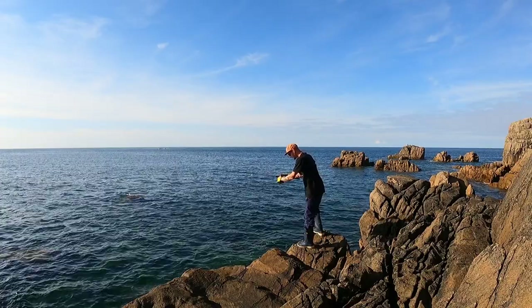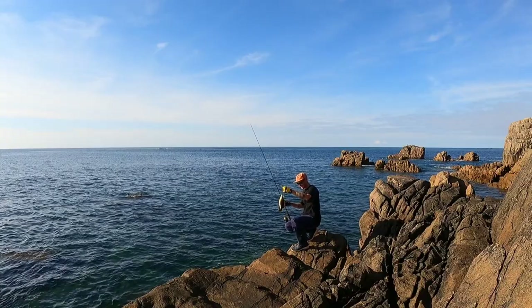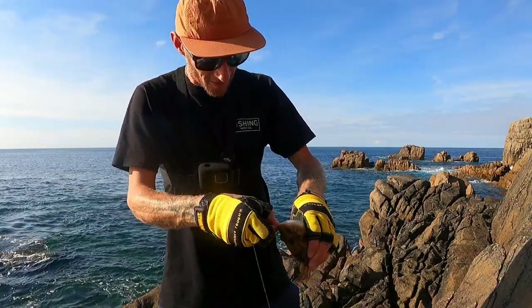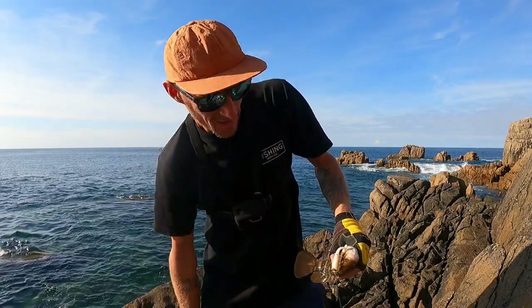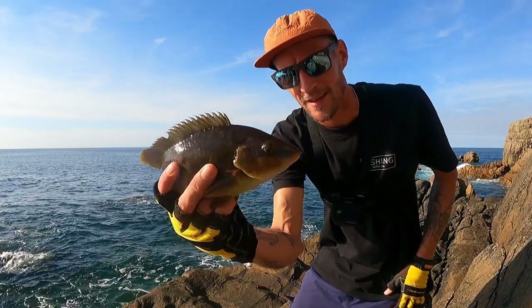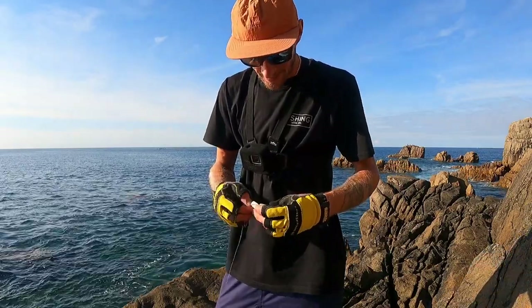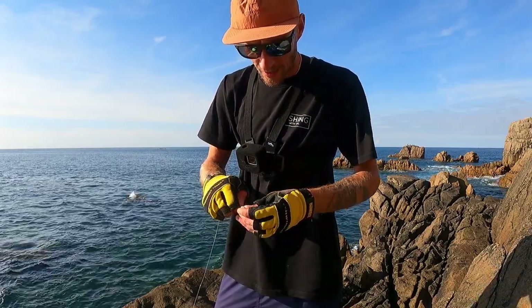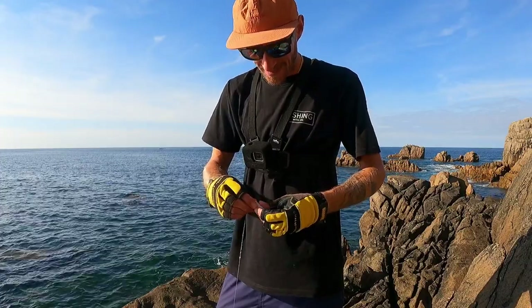Oh yes — right in close, I saw that one creep out of the rocks there! There we are. This one snuck out of the rock just as I was bringing the lure in — a good job I slowed it down a little, saw it poke out. Let's get this guy back in the water. That one just crept out the rocks — that's why it always pays to slow the lure down a little bit when you get it in front of you. Obviously you can see it through the water, so if any fish chases it or comes out of a hiding place last minute, you can just drop the lure back down again and hopefully it'll take.